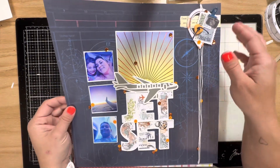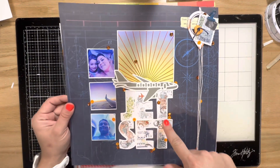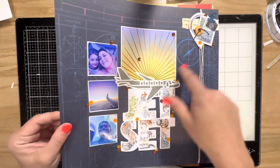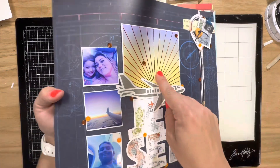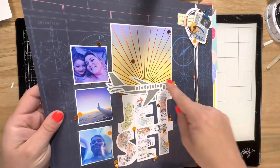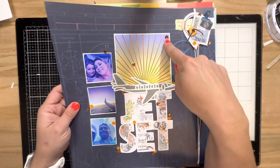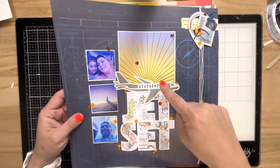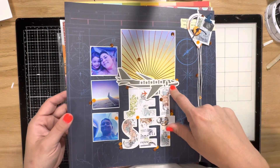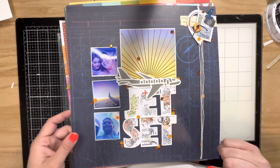This one was created for Cherry on Top, I think — I was showing a way to use my favorite product, the rub-ons. I also got this really fun Waffle Flower Crafts foil plate that's like a sunburst. I did some ink blending on white card to make it look like a sunset, then used orange foil ink. This is a cut file from Not Just for Boys Kit Club, and I did the rub-ons from the Everywhere collection by 49 and Market.